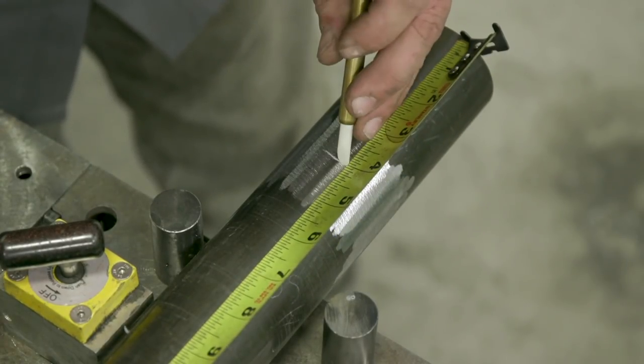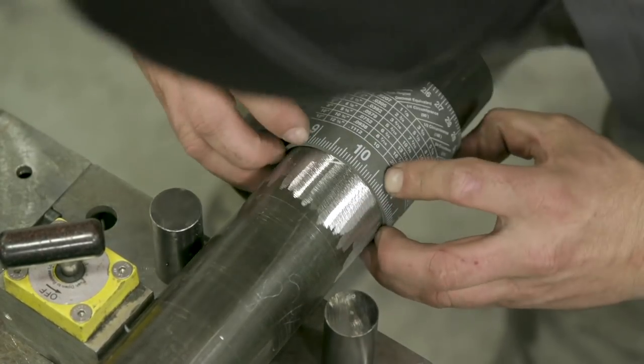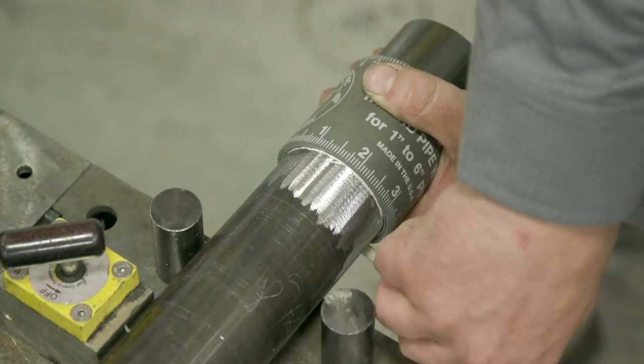We're going to take our tape measure, measure four and sixteenth, and redraw our line with the pipe wrap again. The first time we drew it we didn't know exactly where to remove the mill scale. Instead of grinding the whole pipe, this basically saves us time.